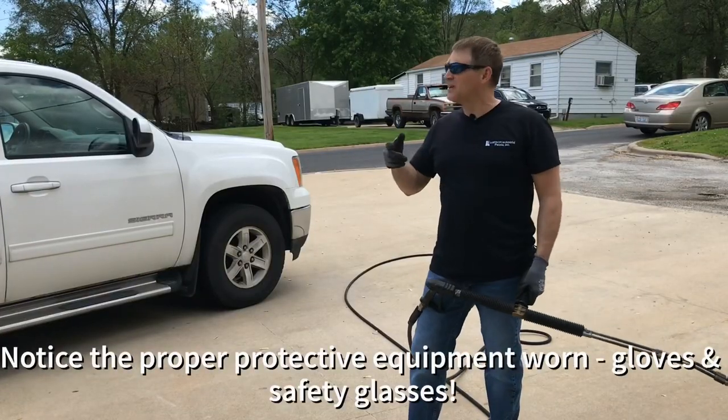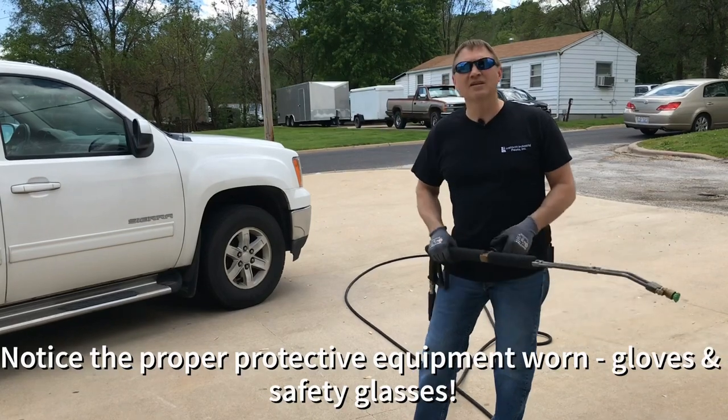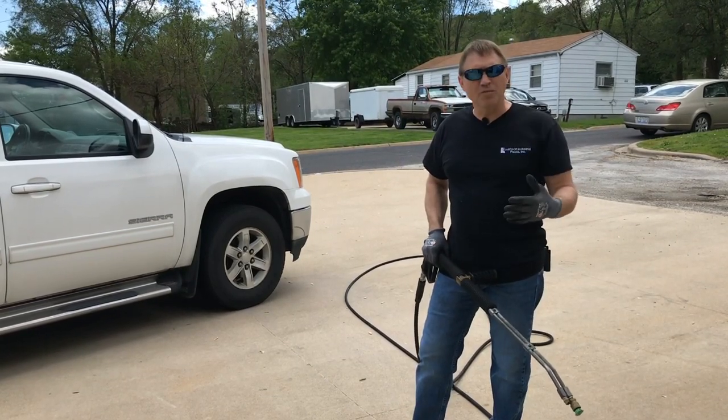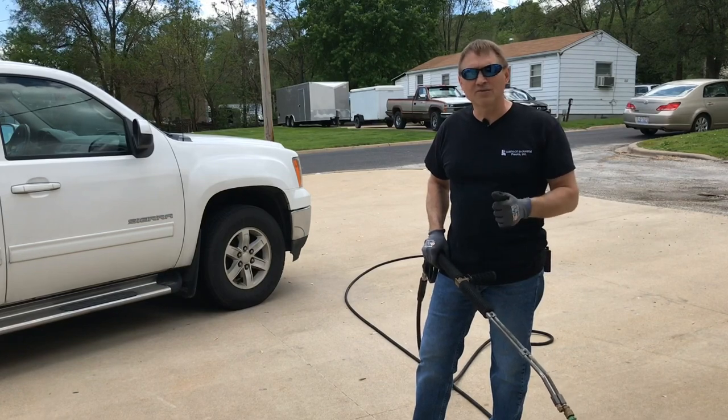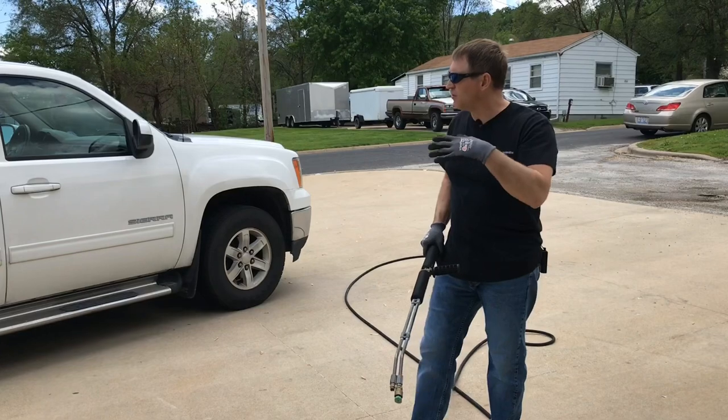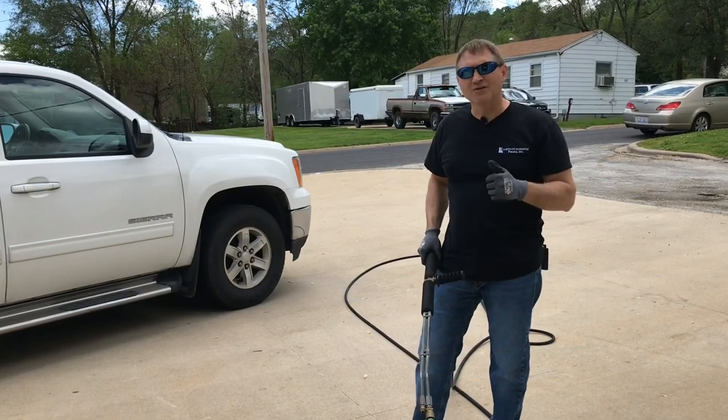What I'm going to do now is connect up the pressure washer, do a quick rinse to knock off the main stuff, and then I'm going to do the foamer, rinse it off, and then do a spot-free rinse. We're going to be using a Landa SEA — basically a cold water pressure washer at four gallons a minute at 2,000 PSI. So let's get going.